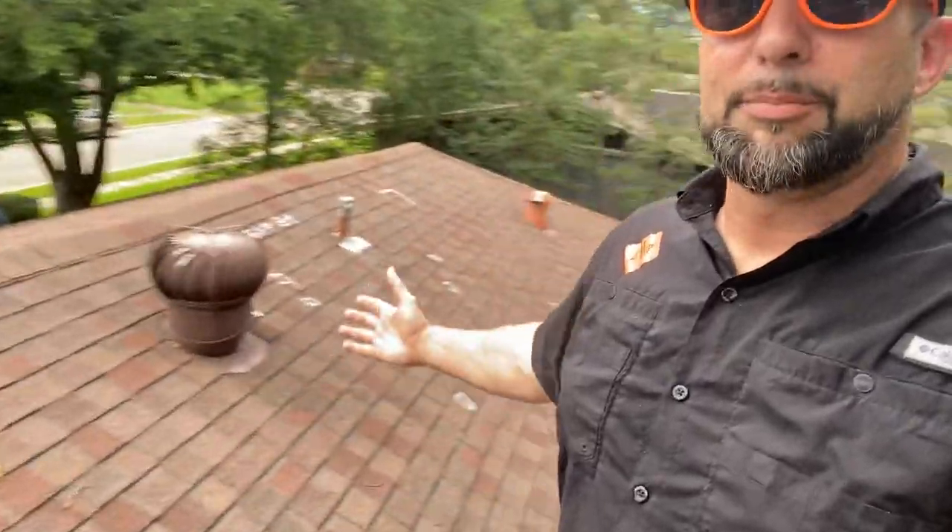What's up guys, Mike Iman here, your Roofologist, coming at you from Dallas today. Just got done with an adjustment. We have a paid-for roof here, which is always awesome.